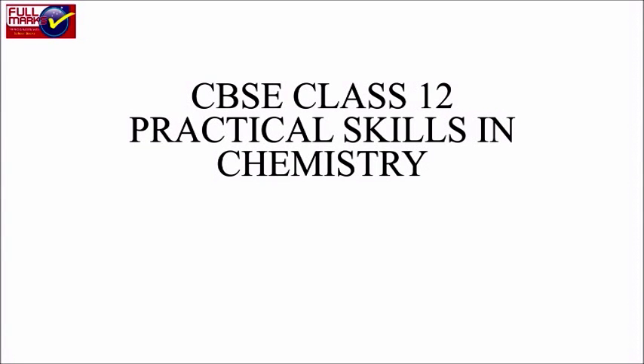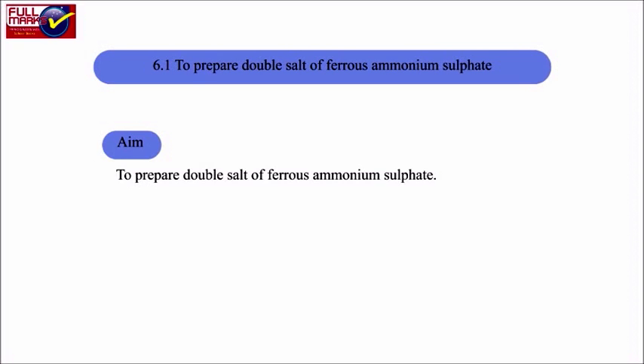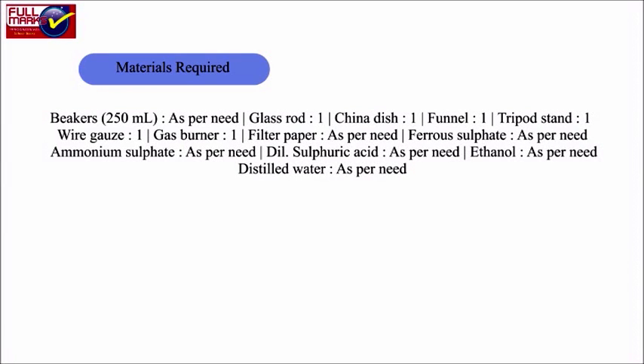CBSE Class 12 practical skills in chemistry, experiment number 6: preparation of inorganic compounds. Experiment 6.1: to prepare double salt of ferrous ammonium sulphate. Materials required: beaker of 250 ml, glass rod, china dish, funnel, tripod stand, wire gauze, gas burner, filter paper, ferrous sulphate, ammonium sulphate, dilute sulphuric acid.